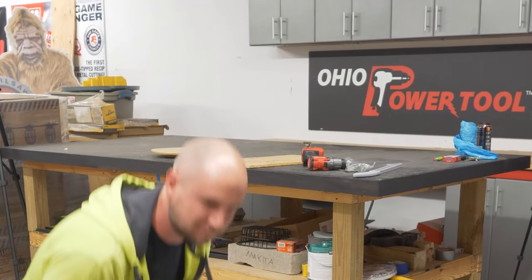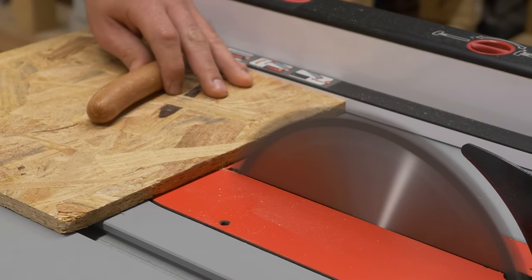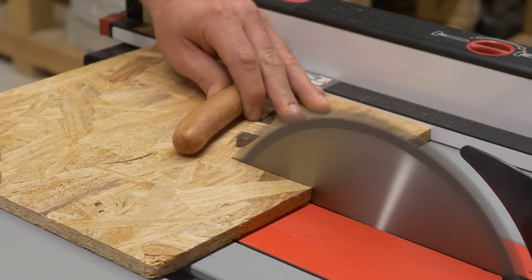You'll notice in every demo they use a hot dog. The hot dog works as a conduit to transfer your body's natural electric charge to the blade that engages the brake.